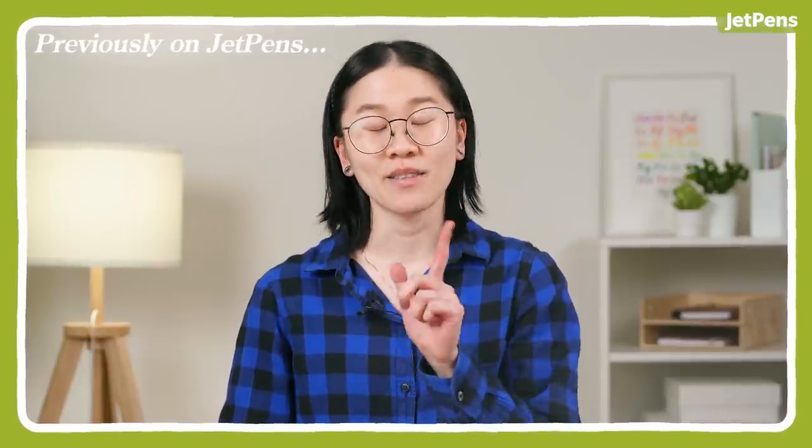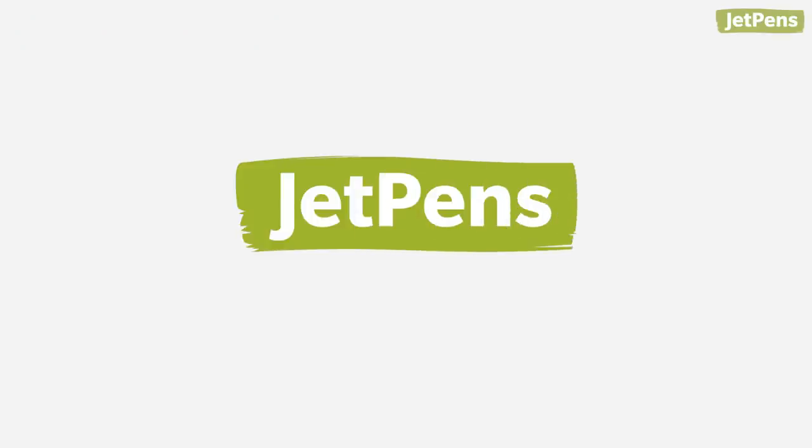Thanks for watching, and stay tuned for the Q&A section of this video. Q&A!